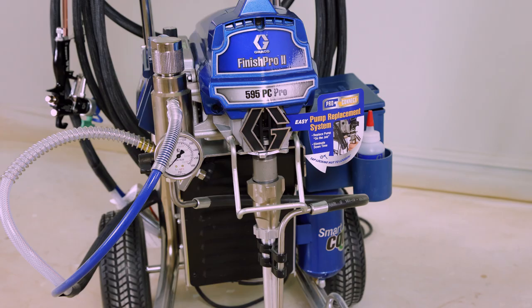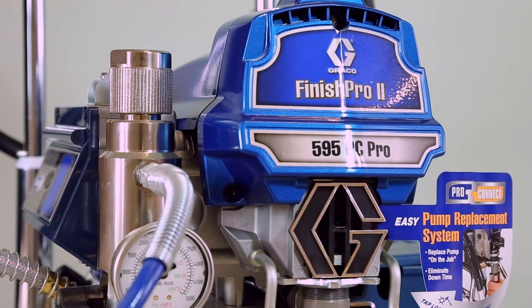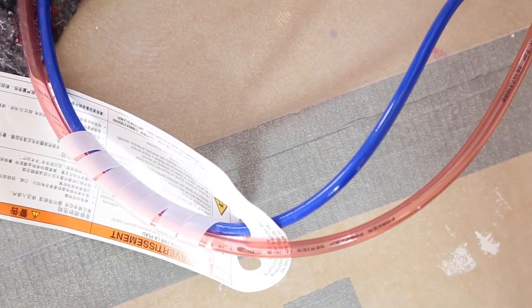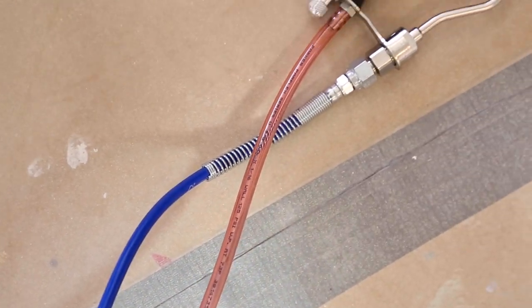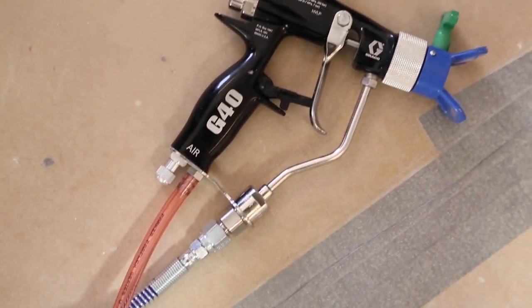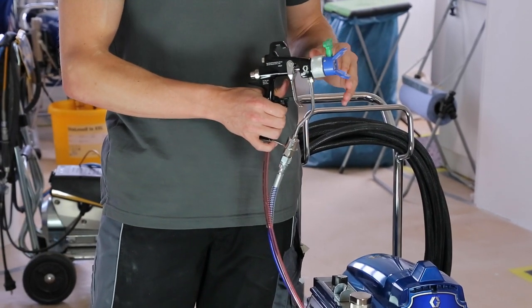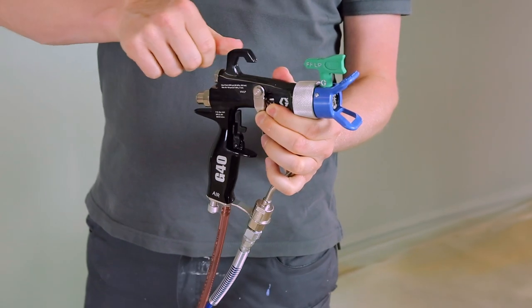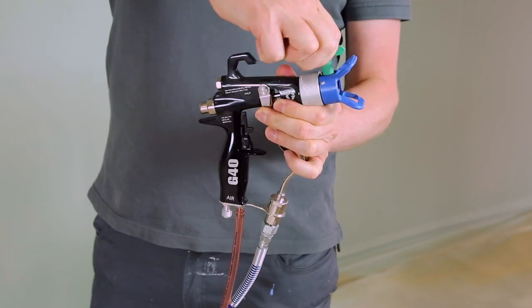When you receive the Graco Finish Pro 2 595 PC Pro, the delivery includes the sprayer, a 15-metre flexible hose, the G40 spray gun with an air-assisted adapted nozzle, and three spray tips: the 210, 517, and 309.